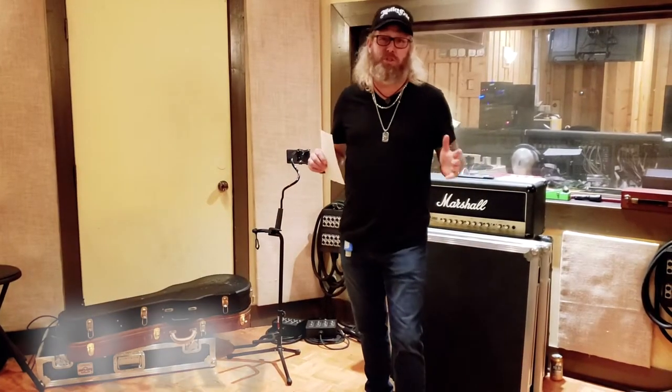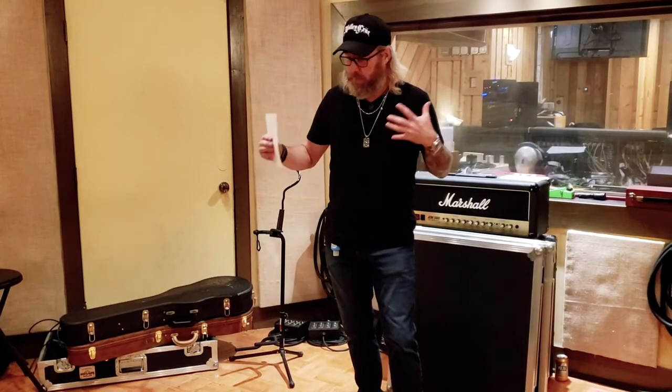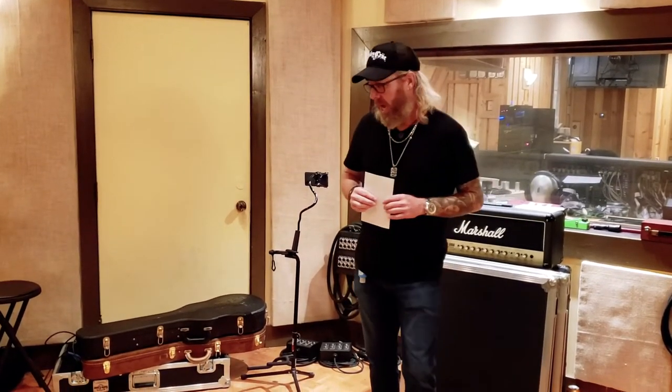Hey, I'm Rob from Power Station Studios and we are here with Grin Cynic. This is a great project — it's got a little sentimental value to me because the guitar player Mike Lee was part of the very first session that we ever did almost 19 years ago. So coming in, this has been a great fun to get back together and work on some really killer stuff. We've recorded drums, we've recorded bass, and today is actually Guitar Day, which being a guitar player myself makes this a lot of fun.